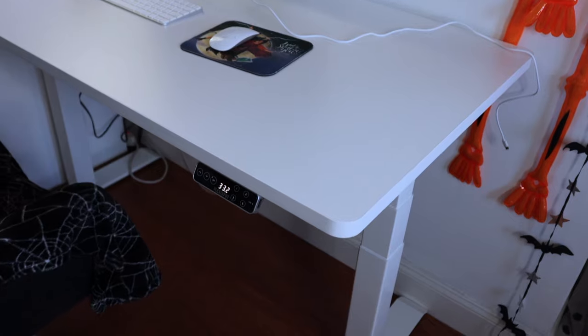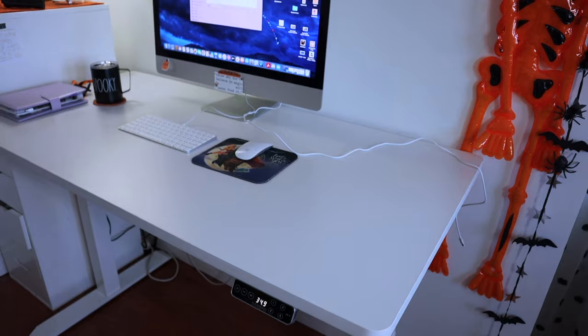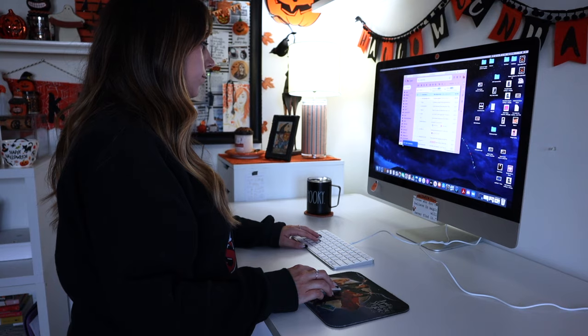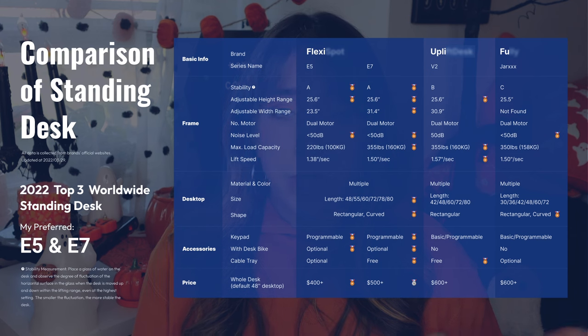I'm going to do a little unboxing. The desk I'll be showing is the FlexiSpot Pro Plus Standing Desk E7. This desk is adjustable — you can move it up or down from sitting to standing. I love that it has a USB port, which is perfect for charging my phone. It also has a child safety lock so kids can't mess up your desk settings.